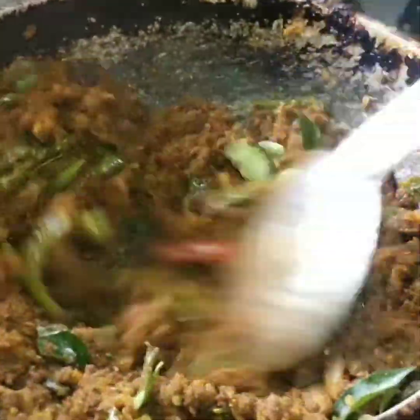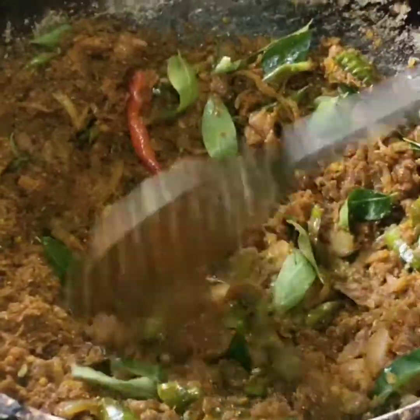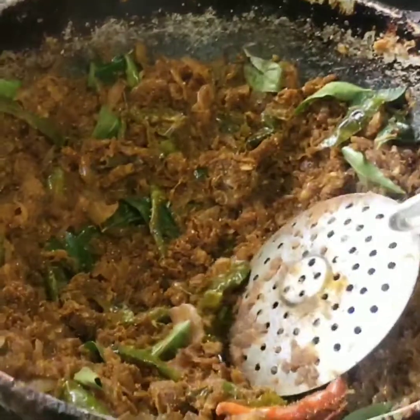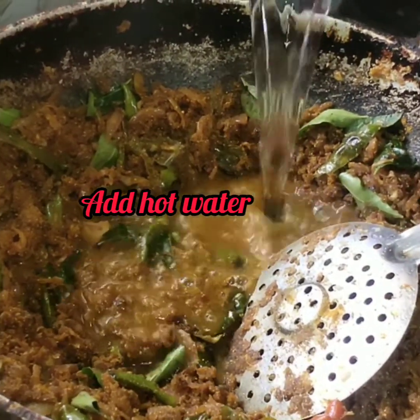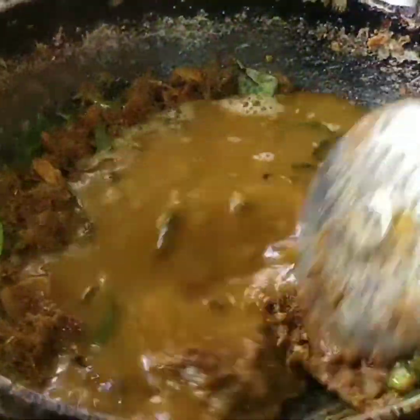When you add masala, you will need to keep mixing it in the same way, otherwise it will burn. Now we will add warm water and mix it well.